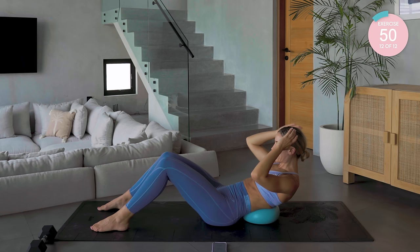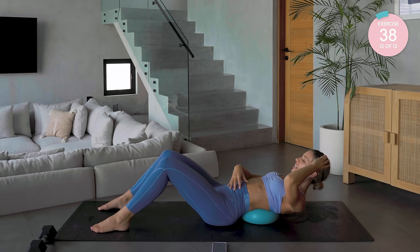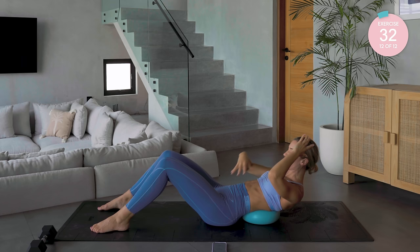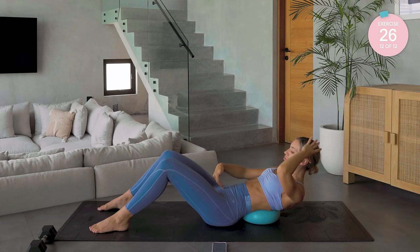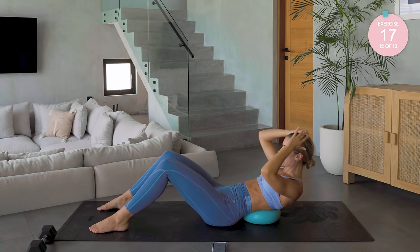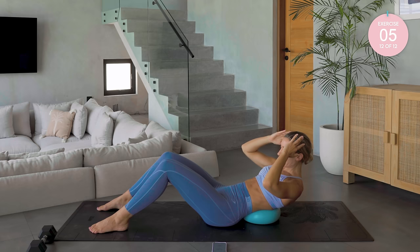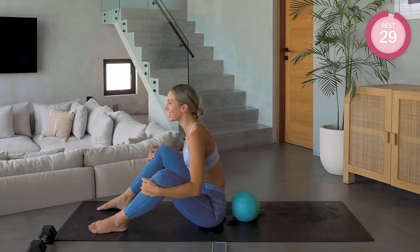We're now going to work over the ball exactly as we just did. Go as far as you feel you can — this may be too much for some of you, so just a few inches — and back up again. Really taking your weight over that ball, or that pillow if that's what you're using. Breath out, crunch up, breath in lower. Really thinking about those lower stomach muscles as well as feeling the upper. Amazing work.